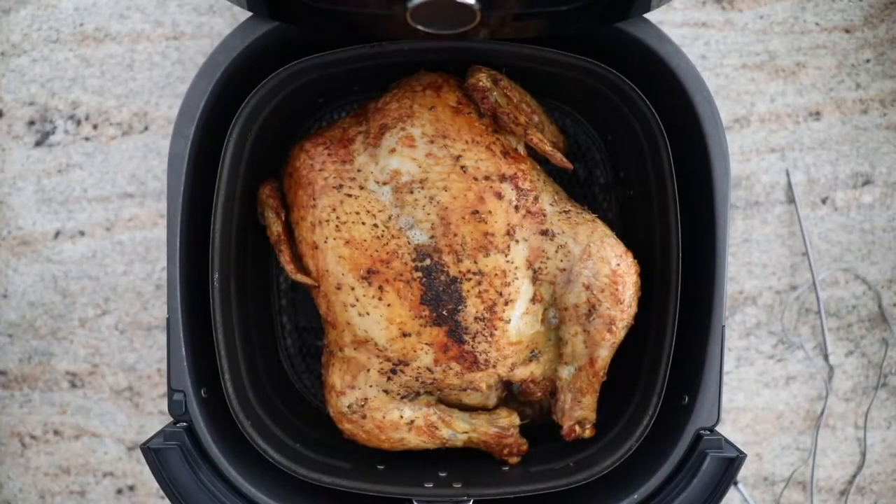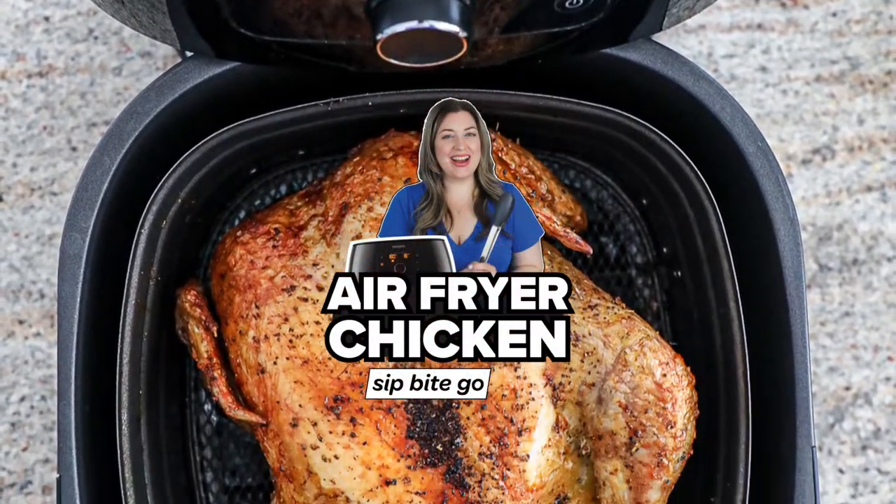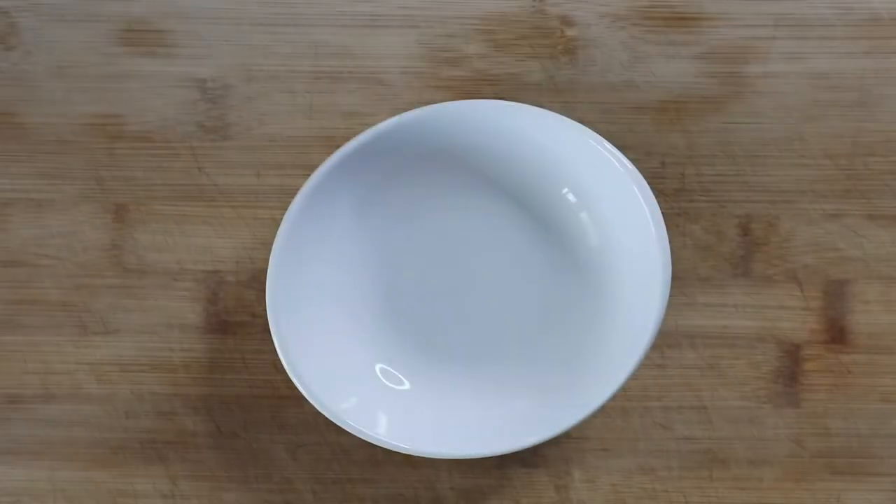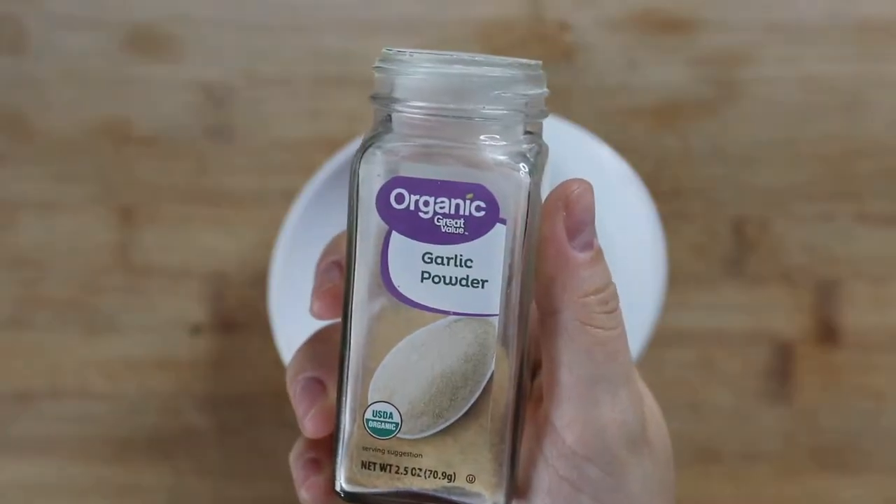This air fryer whole chicken recipe is absolutely amazing. It turns out like a rotisserie style air fried chicken every single time. So I'm going to take you in the kitchen and show you really quickly how to make it.